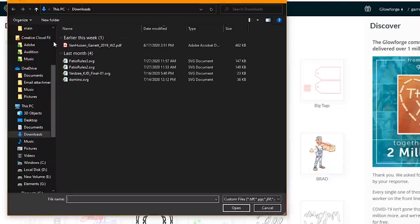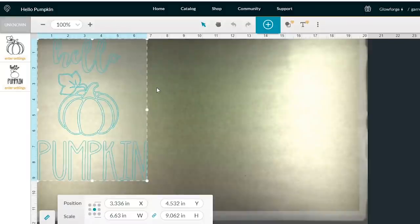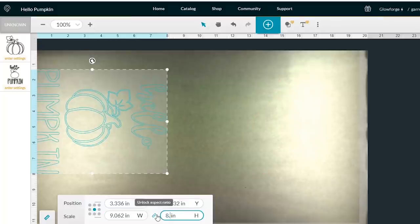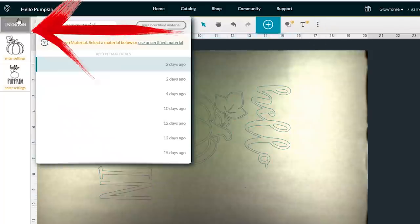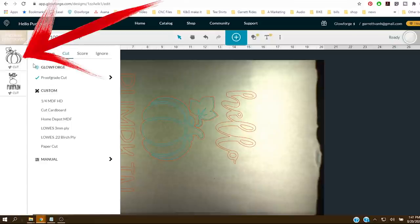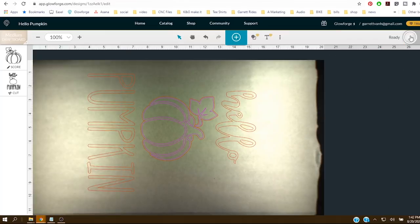In the Glowforge web app, import the SVG. The design is eight and a half wide by 11 tall, so I need to rotate it, then set the size and decide where to place it on my board. Find a nice meaty spot, select the material, set the focus — this measures the material — make sure I have the right settings on the layers, click print, and then hit that magic button.